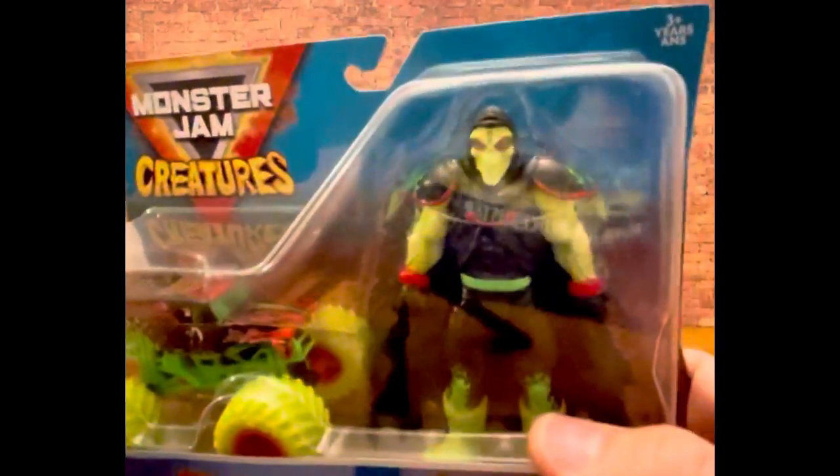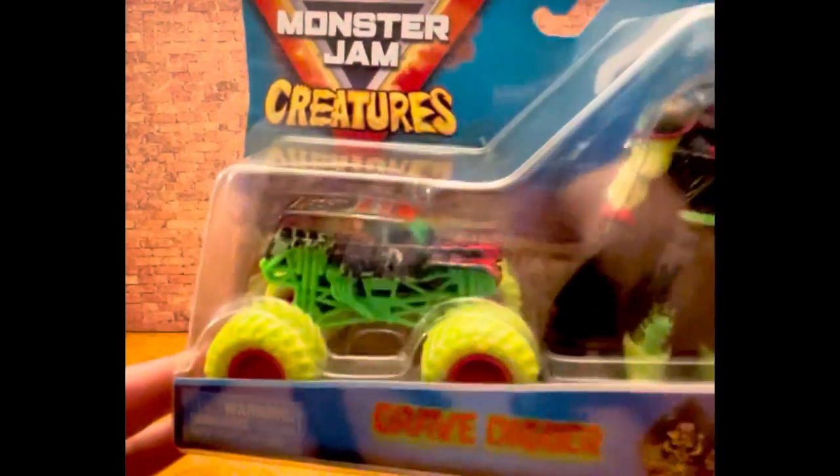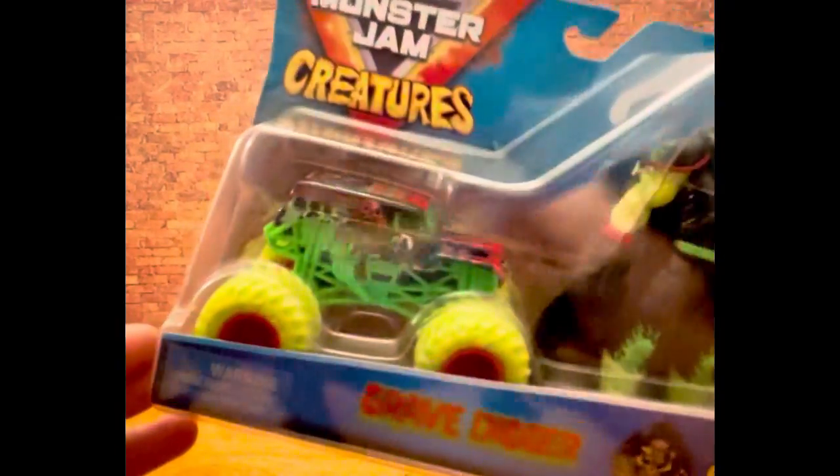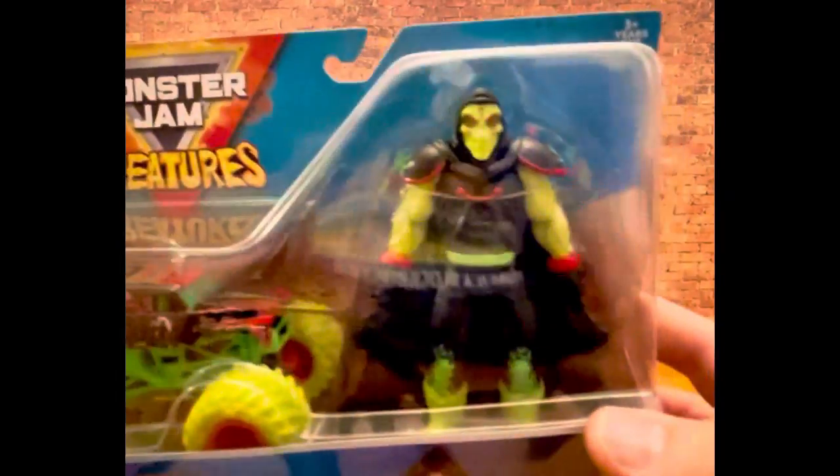I bought this figure at Target because I figured even if I give away that truck to some fan of Grave Digger, I'll still have this somewhat figure on my shelves.